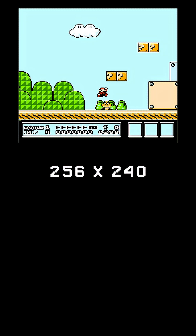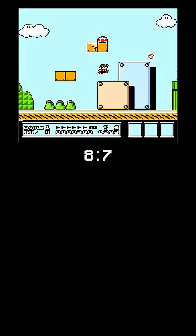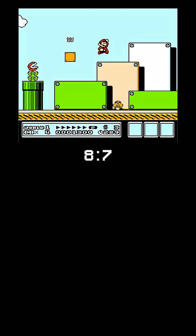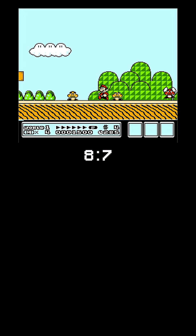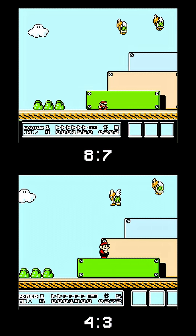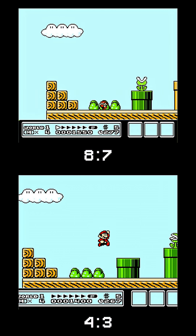Remember how the NES's resolution was 256 by 240? Well, the aspect ratio for that is actually 8 by 7, which is almost a perfect square. Huh, that's strange — the game's aspect ratio was 8 by 7, but the TVs back then were 4 by 3. So games were actually stretched wide from 8 by 7 to 4 by 3. Weird.